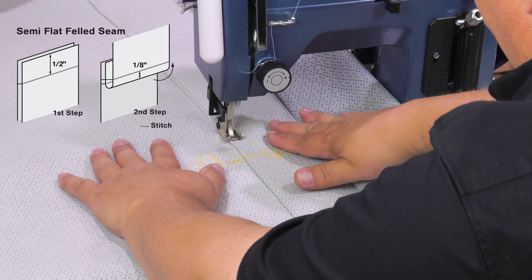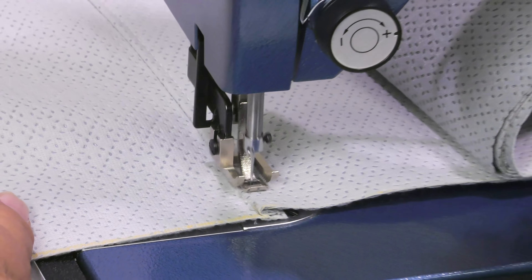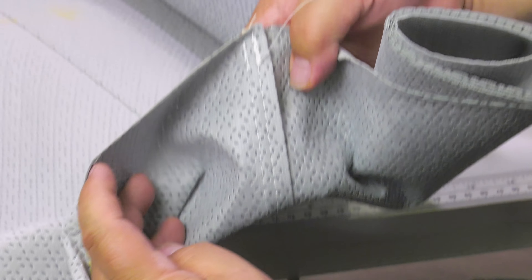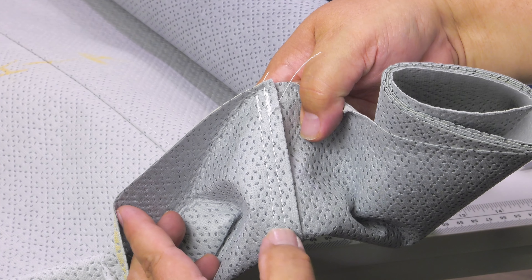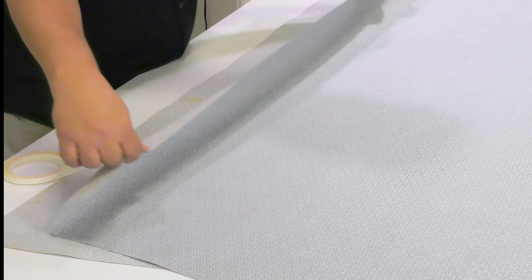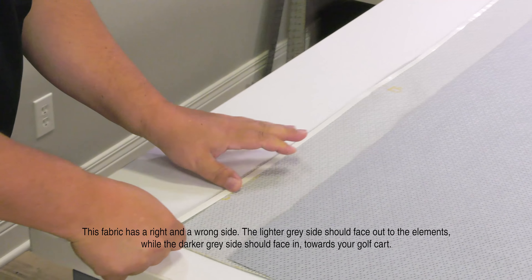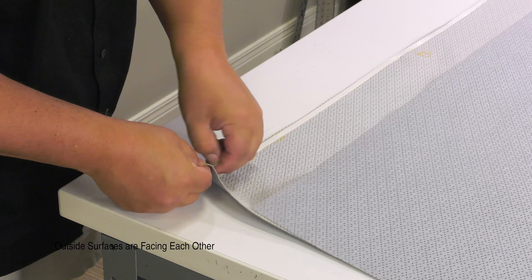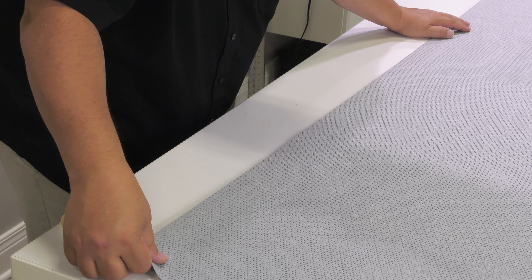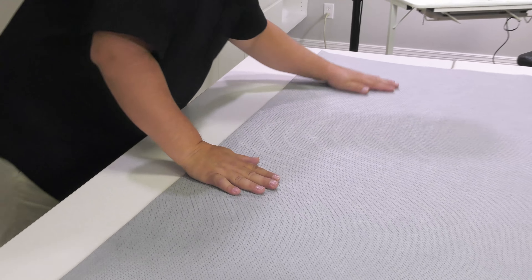We'll take it over to the table, roll one side of our material, and use office clamps to keep it from unrolling so we can fit it under the arm of the sewing machine to create our top stitch, completing the semi-flat felled seam. This top stitch is placed about an eighth inch from the folded, splayed-out portion of our first stitch, sewing through the half inch tail on the underside. A semi-flat felled seam creates two stitches on the underside and one stitch on the outside — so one stitch is protected from UV.